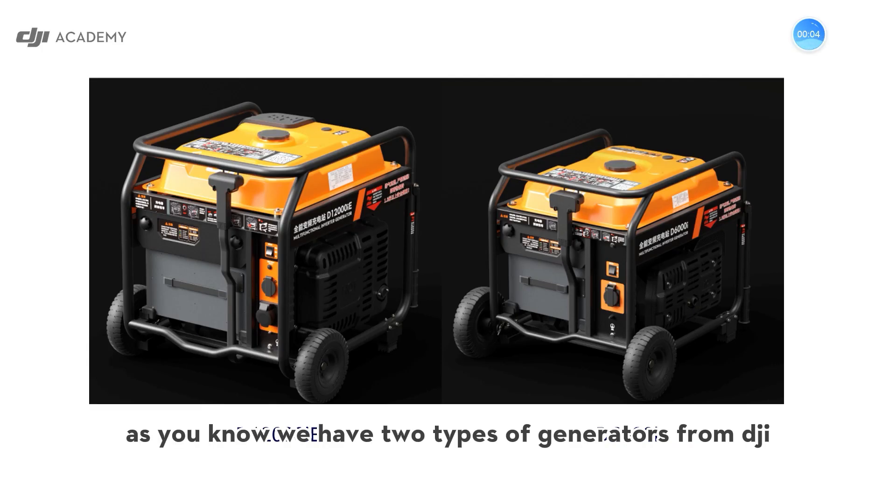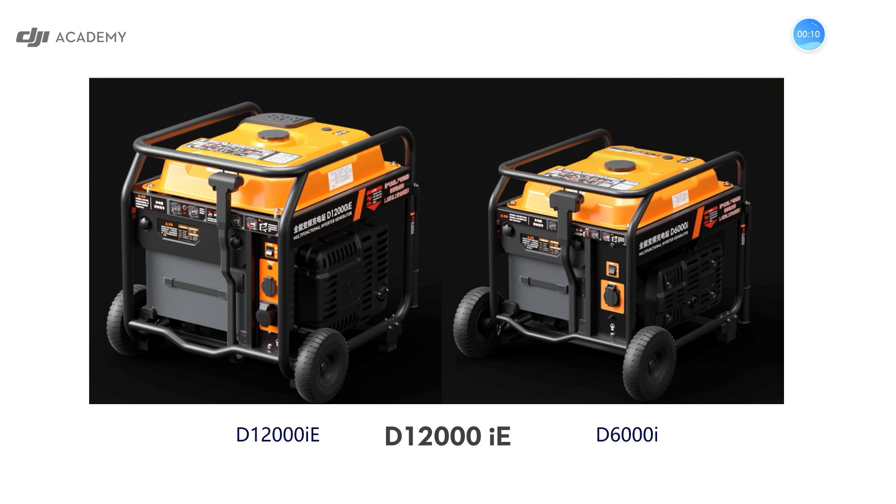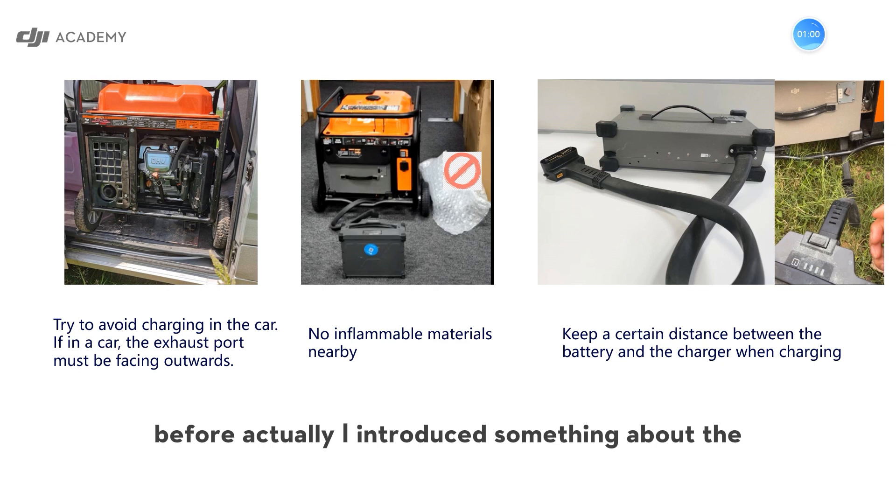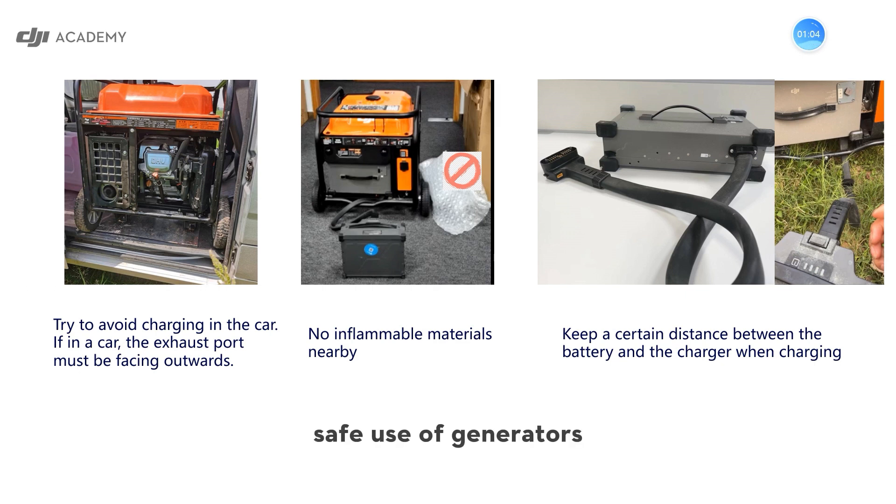We have two types of generators from DJI. One is D-5000IE for T40 and the other one is D-6000I for T20P. For many of you, you use the first one. I previously introduced something about the safe use of generators, but now I would like to emphasize this information again.